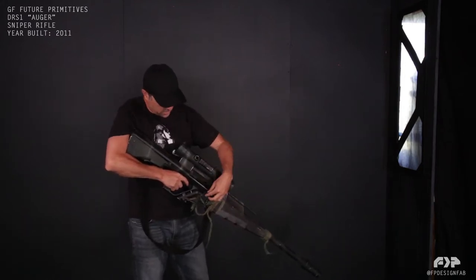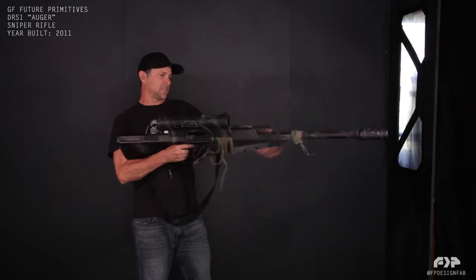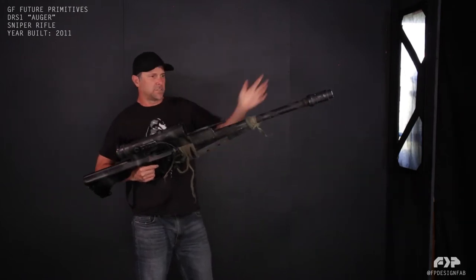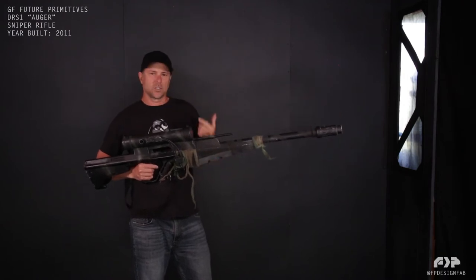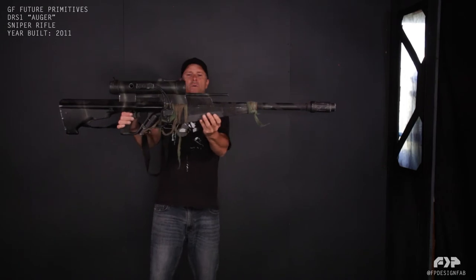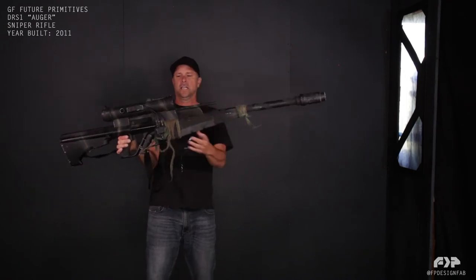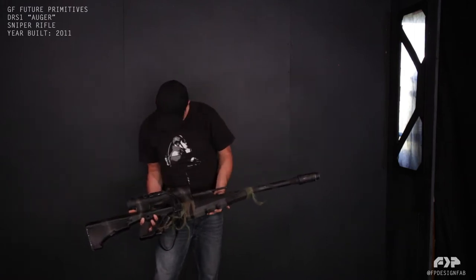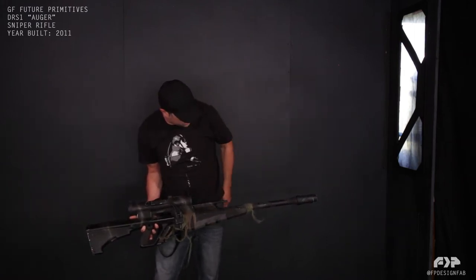I've got my scope, got my electronics on my scope. This thing was just some type of depth finder or scoping device — I don't know, I needed something there. It's all about shapes. When I had this, it still felt like it needed something here, so I put this little piece here.